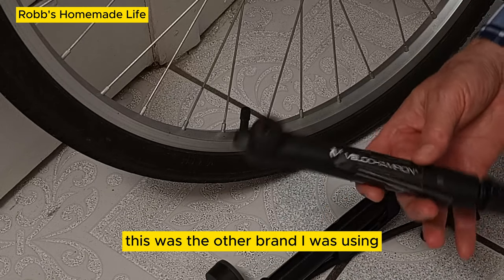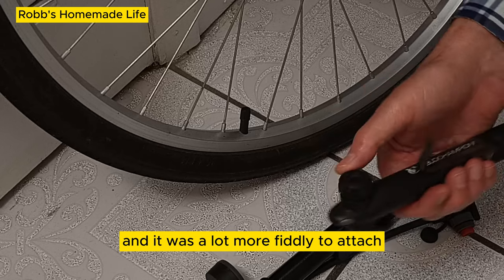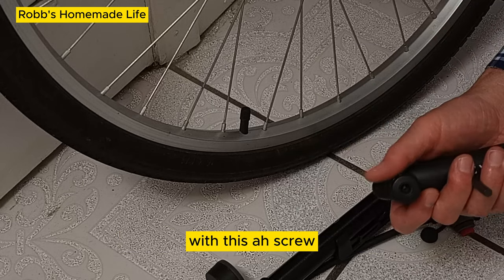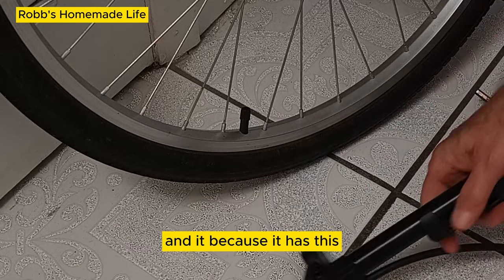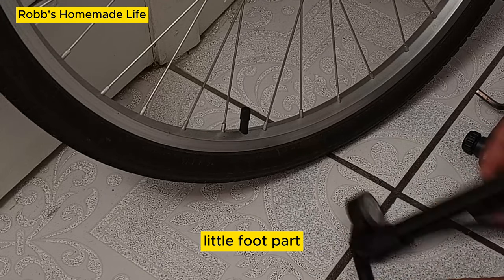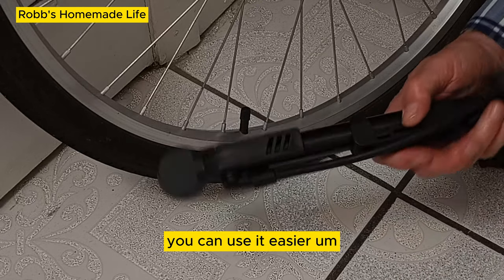This was the other brand I was using — similar weight, but it doesn't have a gauge, and it was a lot more fiddly to attach with its screw. This new one has been a lot easier to attach. They're approximately the same weight, and because it has this little foot part, you can put your foot on it, making it more ergonomic and easier to use.